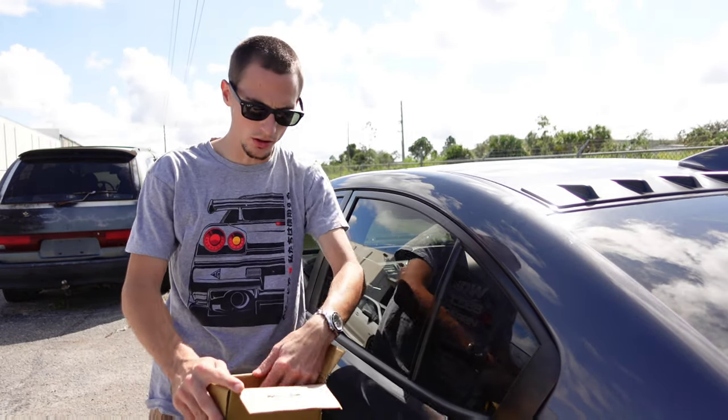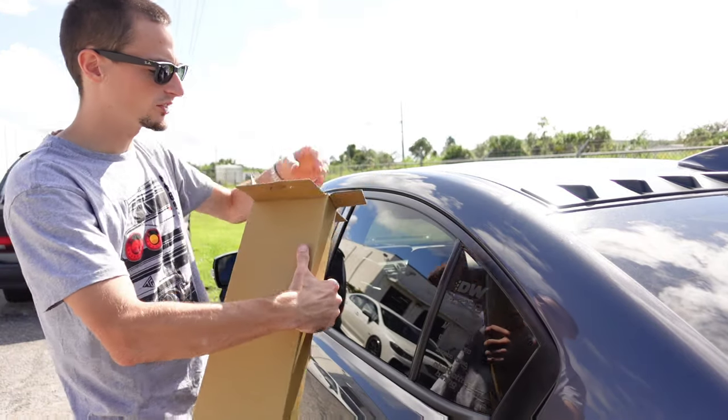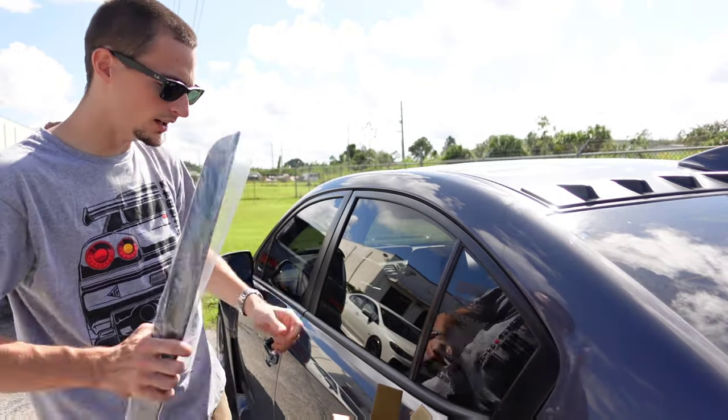So today we're installing some Noble Rain Guards. These are the Zero Point Rain Guards. They're going to come in a box just like this. Go ahead, grab one, slide it out, inspect it — everything's good to go. Make sure you got the right thing.